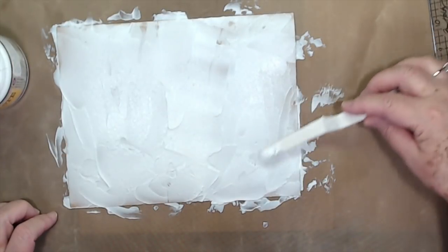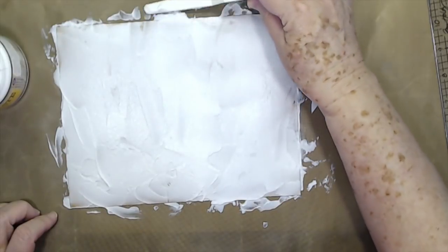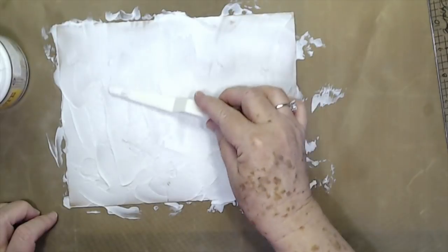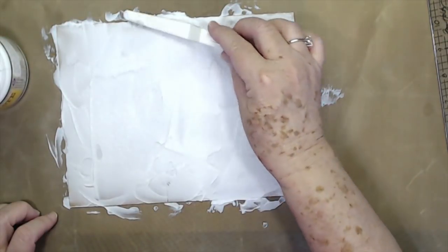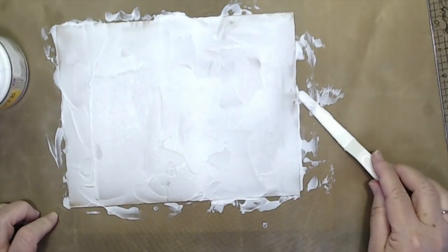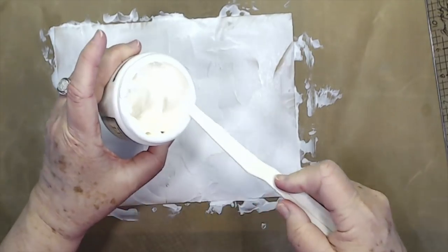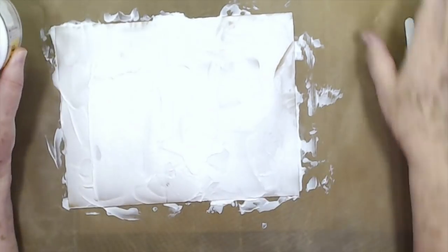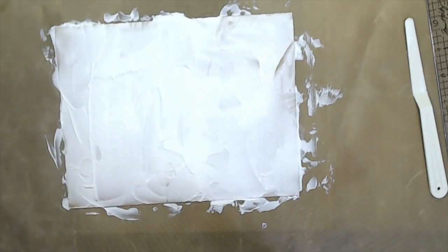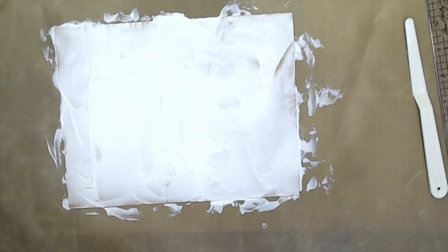I'm going to make sure I have all of that covered really well. It doesn't hurt if you've got it a little thicker in one spot than another — that's fine, no worries. It needs to be inconsistent — that's what we're looking for. Now, for the butterflies and the little gears and all of that, what I used was...